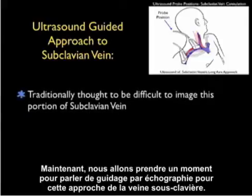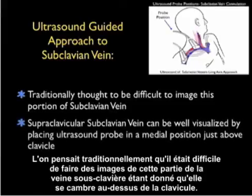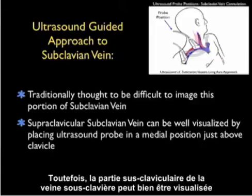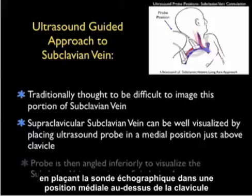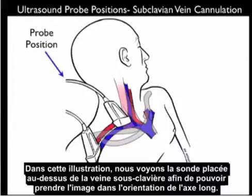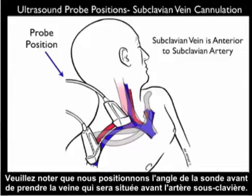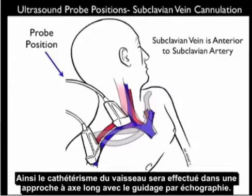Now let's talk about ultrasound guidance for this approach to the subclavian vein. Traditionally it's been thought difficult to image this portion of the subclavian vein as it arches above the clavicle. However, the supraclavicular portion can be well visualized by placing the ultrasound probe in a medial position just above the clavicle and angling it down into the chest to visualize the subclavian vein just anterior to the subclavian artery. We'll use the high-frequency 10 MHz linear array probe, with the probe angled anteriorly, and cannulation will be performed in a long-axis approach using ultrasound guidance.